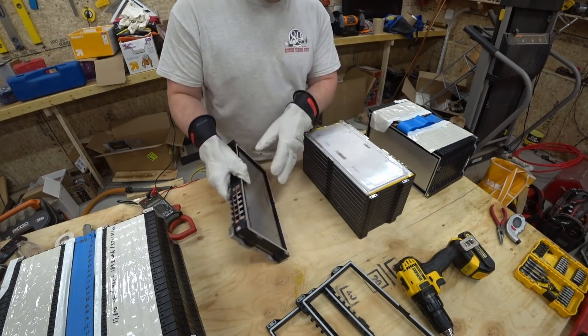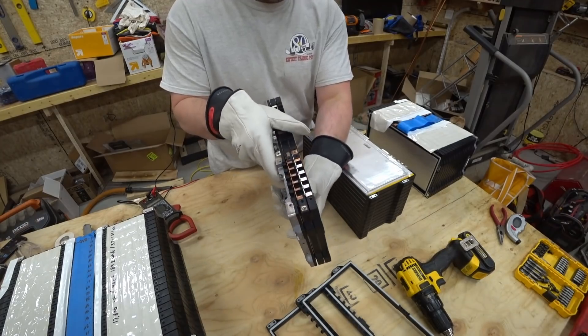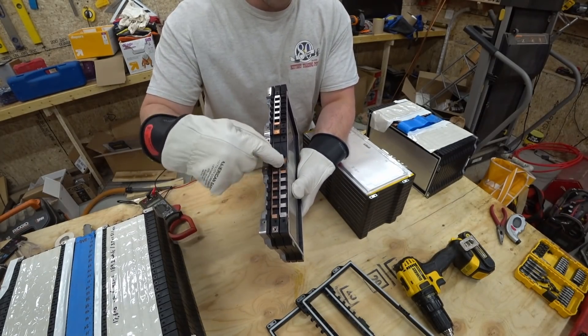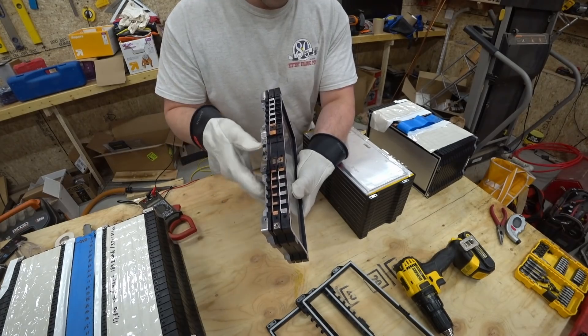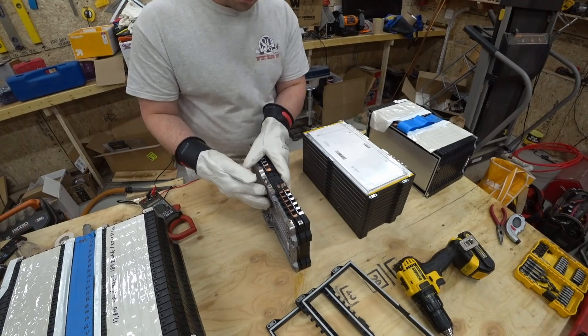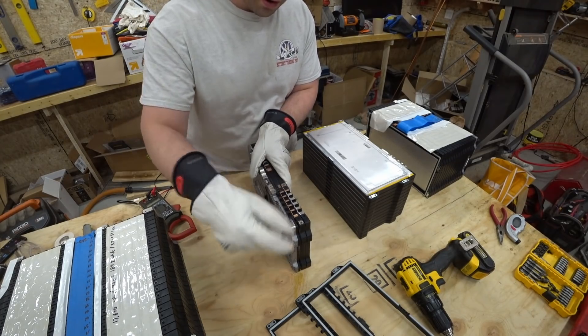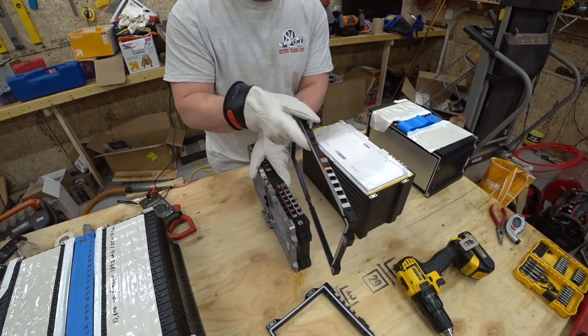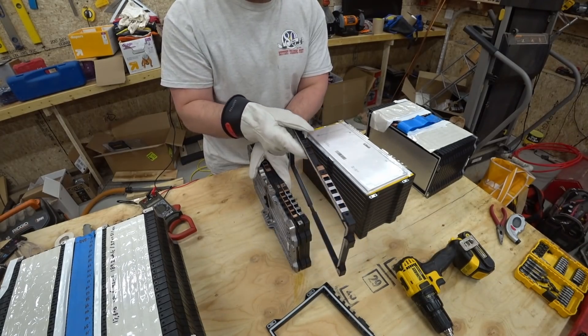However, this ring that's on here right now is one that I cut with an angle grinder — that was before I learned Sean's trick. So what I'm going to do is pry this apart and substitute it with this plastic ring, because I have a bus bar on both sides.